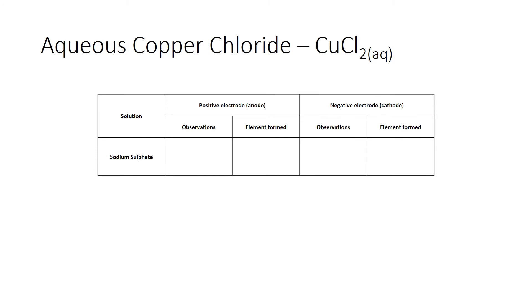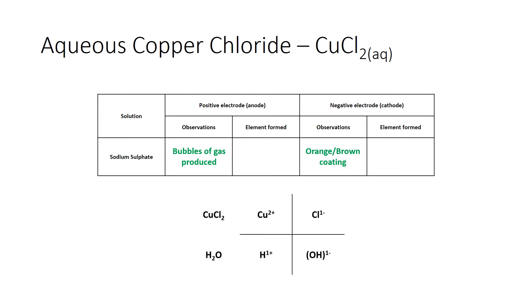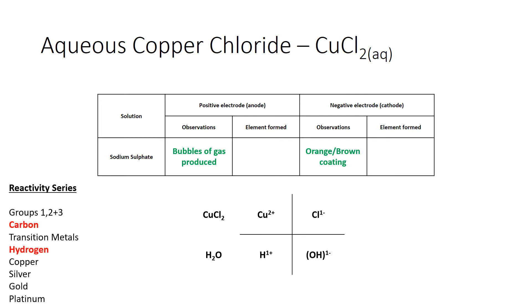Summarising copper chloride: at the anode (positive electrode) we had bubbles of gas; at the cathode (negative electrode) we have an orange-brown coating. From copper chloride we have Cu²⁺ and Cl⁻, and from water H⁺ and OH⁻. Using the reactivity series, copper is one of the four metals less reactive than hydrogen, so copper ions are discharged at the cathode — explaining the orange-brown coating. At the anode, chlorine is in group seven, so the chloride ion is discharged and becomes chlorine gas.